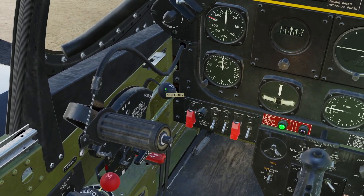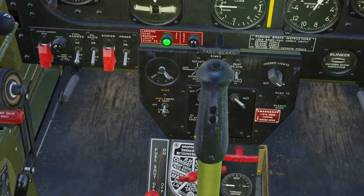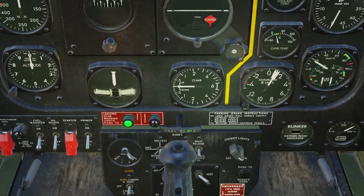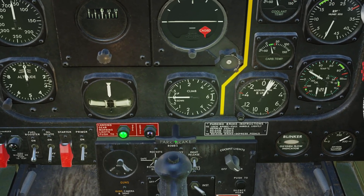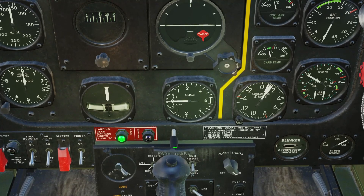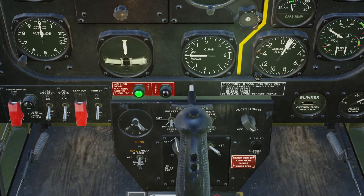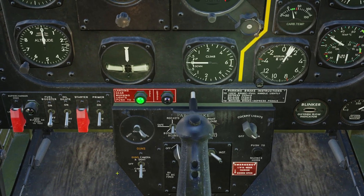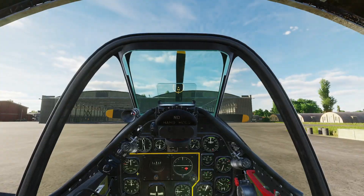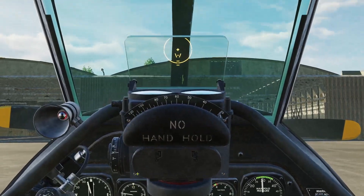Crack the throttle a little bit. RPM knob all the way forward for the propeller RPM. Parking brake — press and hold toe brakes all the way, pull the parking brake handle out, release your toe brakes, then release the parking brake handle. You can see it's been set because it's been pulled out. We'll set our sight to camera and sight down — we don't need our guns on right now, but I like to have it on.